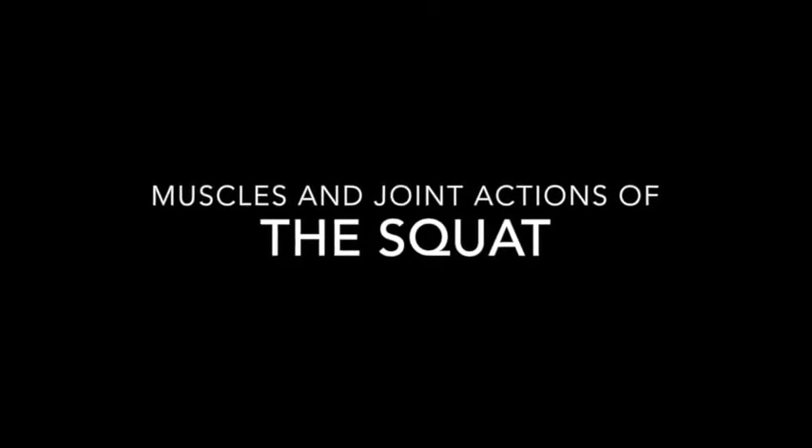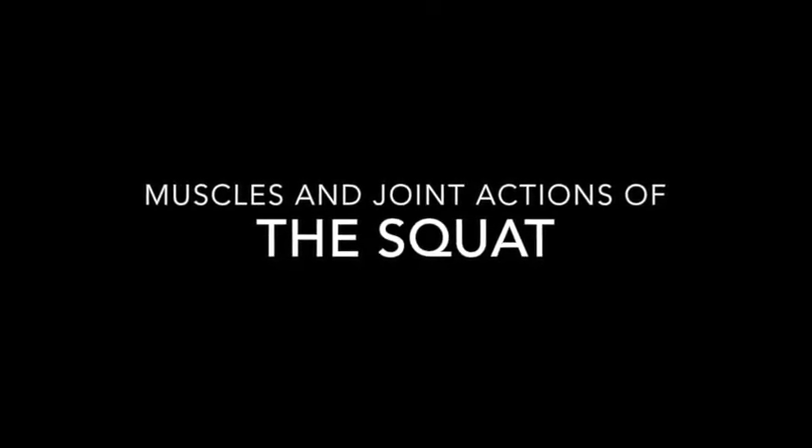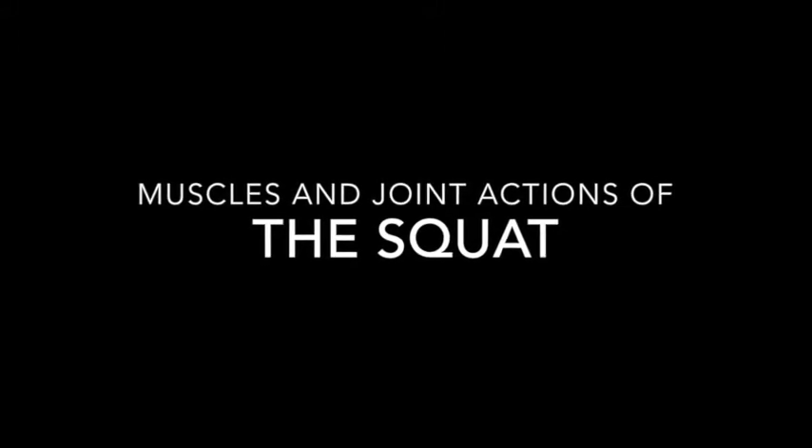Welcome to the AFLCA Exercise Theory video series supplementing Chapter 7, Basics of Anatomy. In this video, I'm going to take you through the muscles and joint actions involved in the squat exercise during the concentric and eccentric phases.